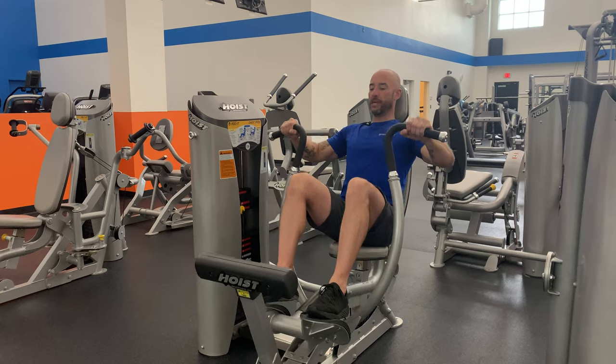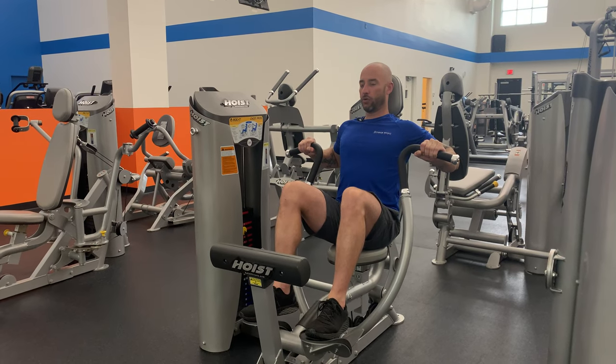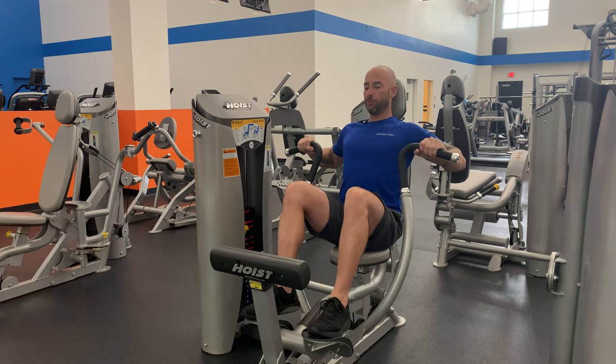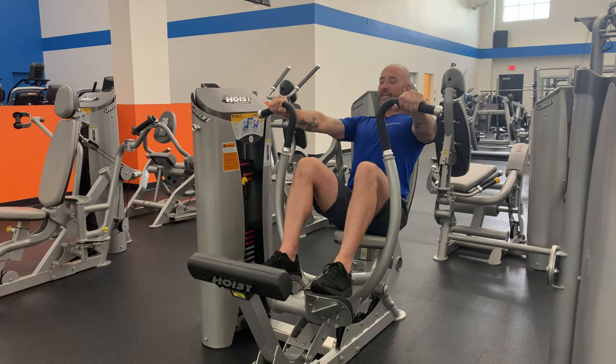...breathing out for a two count, so we're nice and controlled in both directions. You want to make sure that as you push, you squeeze those chest muscles together.